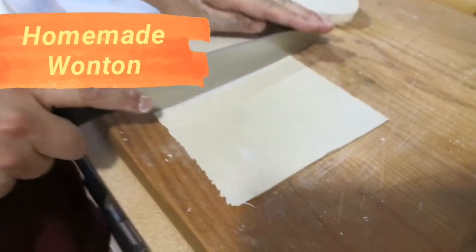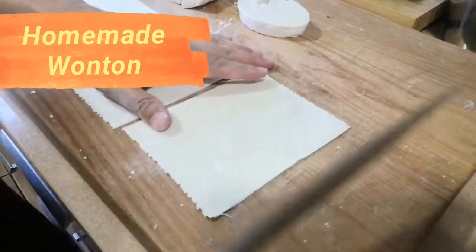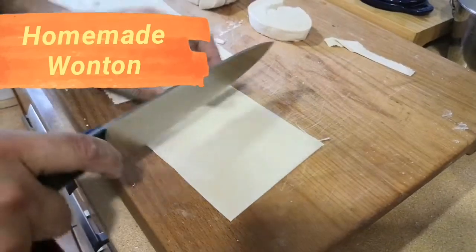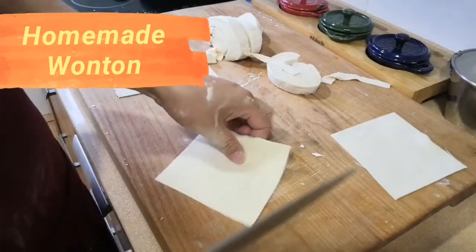I cut it into the pieces, the size I want.